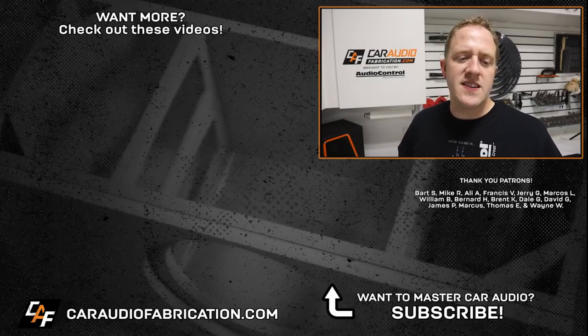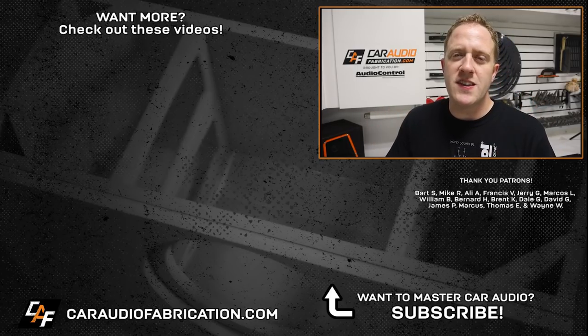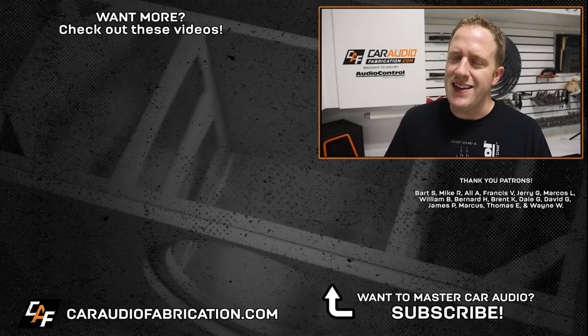A special thanks to Audio Control, along with Bart, Mike, Ali, Francis, Jerry, Marcos, William, and the rest of the Patreon membership team. A big thanks to all those guys for making these videos possible, and of course, thank you guys for watching.